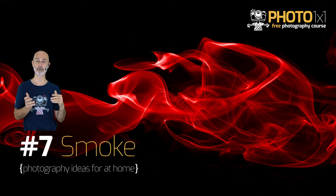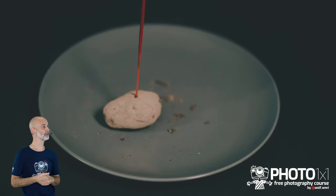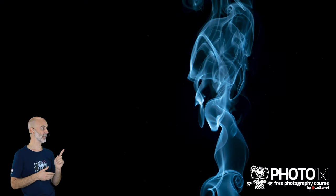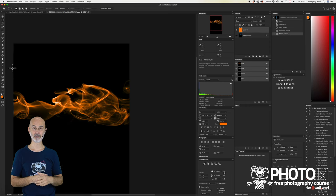Number 7 in our list: smoke. Put an incense stick into a potato or something similar and place it well below your camera plane. You want to photograph the smoke, not the stick, so give it room to develop. Light the smoke from behind with a flashlight — even the one from your smartphone. That gives great results already, but to improve shots and get the noise down you can use an external speedlight. Finally, I'll show you how to change the color of the smoke in your editing software.